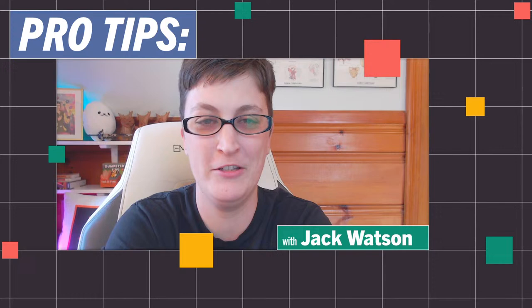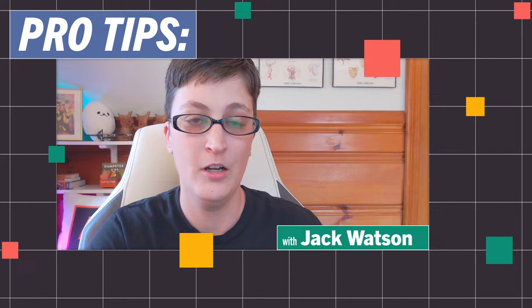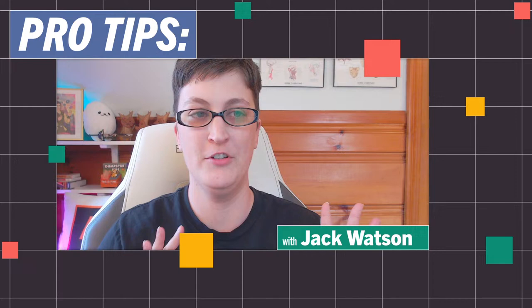Hey everyone, I'm Jack Watson, UI UX Designer, Illustrator, Animator, Donut Connoisseur, and today we're going to be looking at some pro tips for adding shading and details to your illustrations in Illustrator. We're specifically going to be looking at my process for creating a stylized flat shaded look after you've established your flats. So let's take a look.